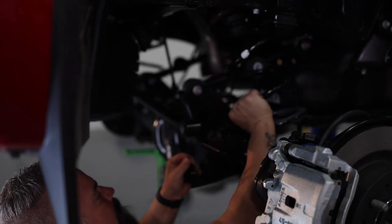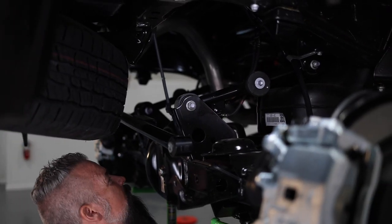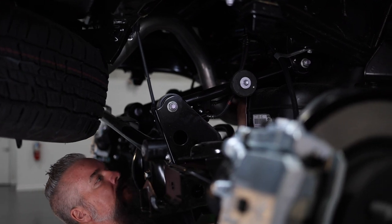With our coils and shocks out, the bracket where our hard lines connect to our soft lines in the rear needs to be brought down. We'll go ahead and remove it from the frame.